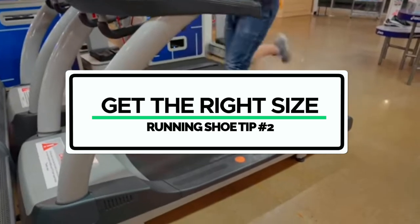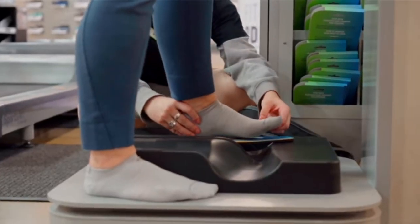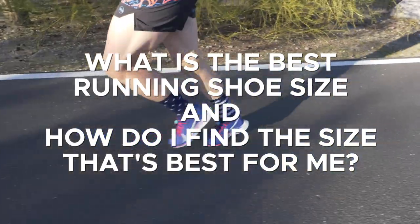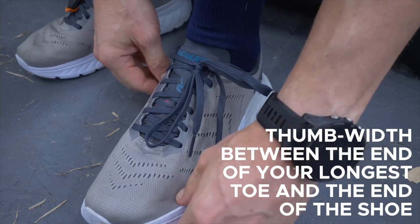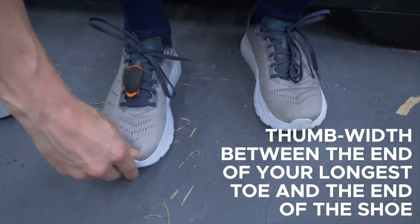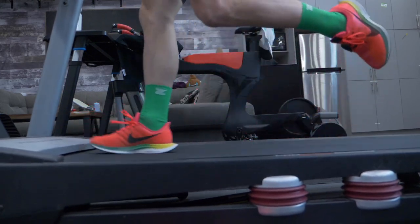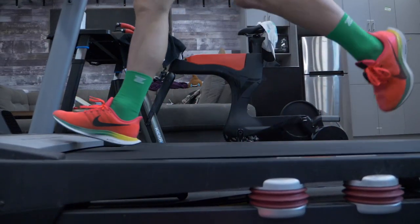The second thing you need to know to get the most out of your shoes is to get the right size. You need to be sized for your shoes every single time that you buy a pair. The rule of thumb is that you want a thumb width between the end of your longest toe and the end of the shoe. The trick is to do this when your foot is actually swollen — immediately after a run or towards the end of the day — to make sure that your foot has room to expand throughout a workout.